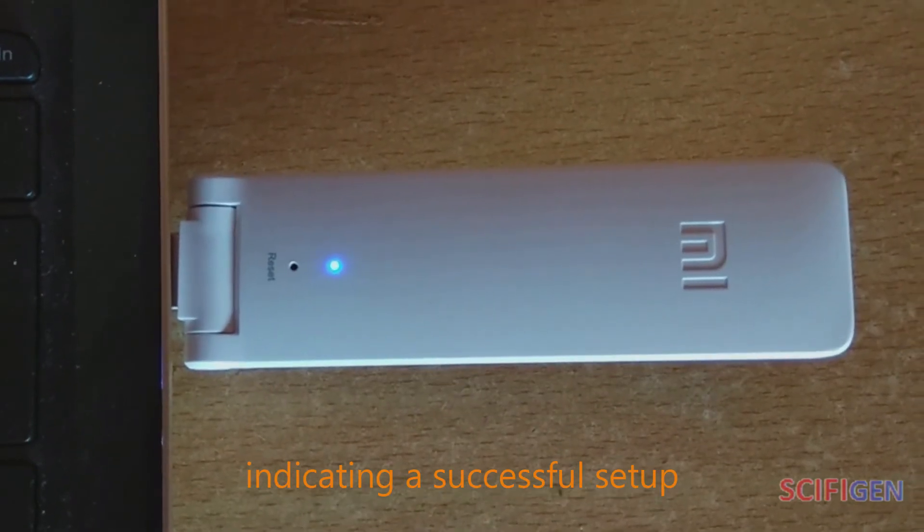Finally, the LED light on the Mi Wi-Fi Repeater will change from orange to blue, indicating a successful setup.